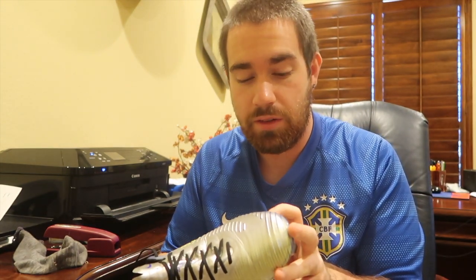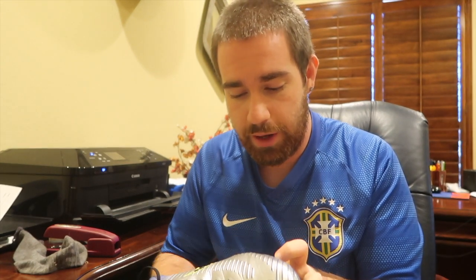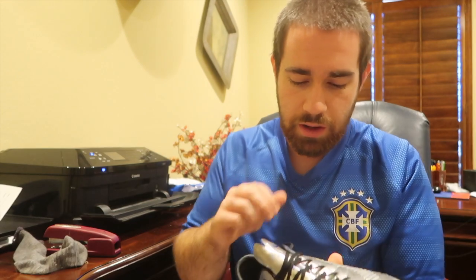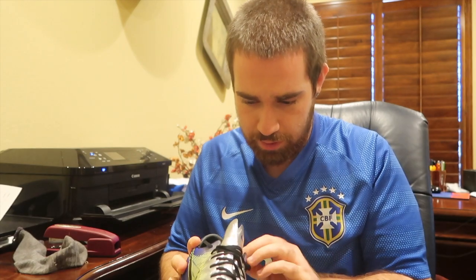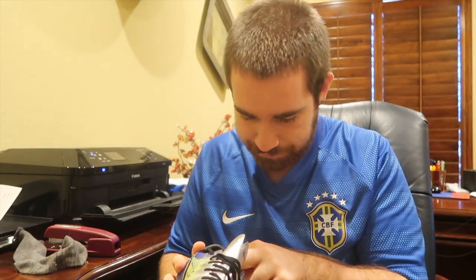I think this is the best colorway for a Mercurial yet. There are a lot of Mercurial colorways, but this one beats them all. It slightly beats 'Written in the Stars' too. I really love the chrome, and I really hope Nike does something special for the World Cup this year like they did back in 2014 — maybe some gold, that would look really nice.